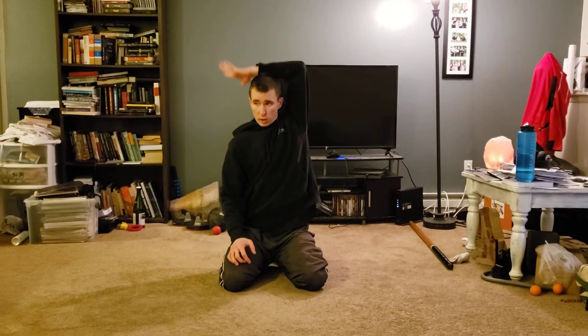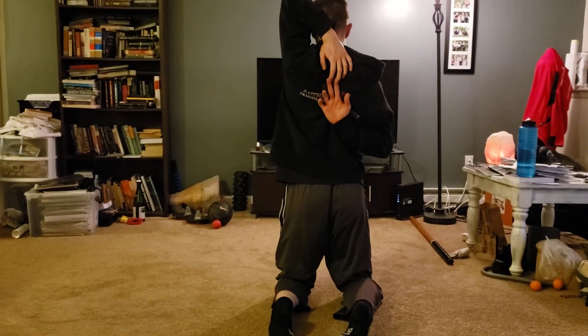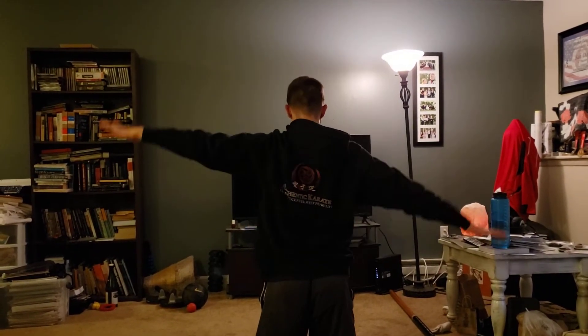If perhaps you've been working out and doing any push-ups, take one arm behind and try to meet, fingers together. This is what I need to work more on. Then switch.